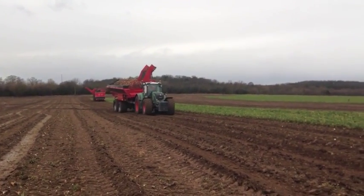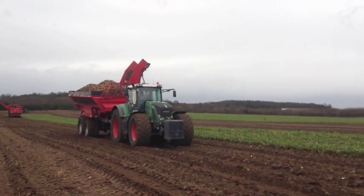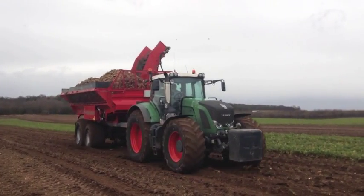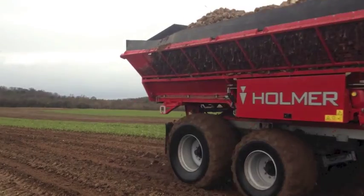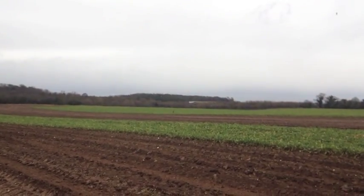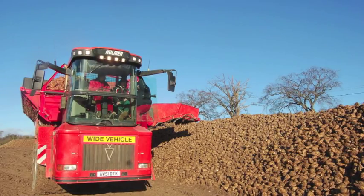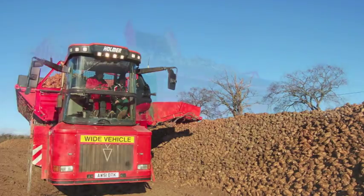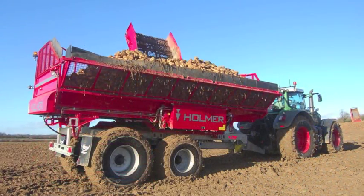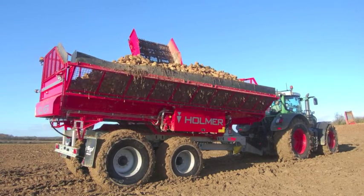Why has Holmer entered the trailed chaser market? Converting old sugar beet harvesters has been a useful sideline, but their drawback is that they just do not move around the field quick enough, even after changing the gearbox. On the other hand, a Terra variant, while having high capacity and speed, is probably more money than a lot of contractors would be prepared to part with. The Transcart is fast, has a high unloading capability, and can travel on the road at 50kph.